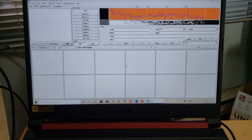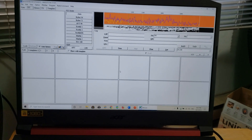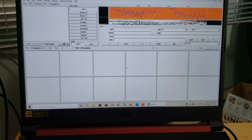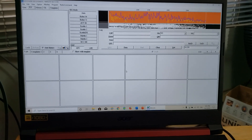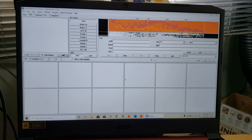Hey everybody, welcome to this VHF UHF channel. August 1st through August 4th is slow scan TV on the International Space Station.